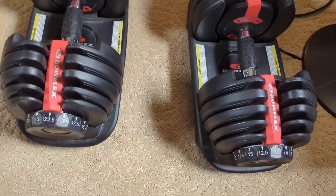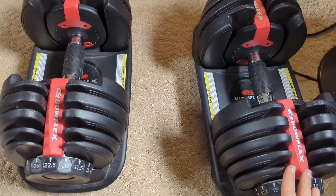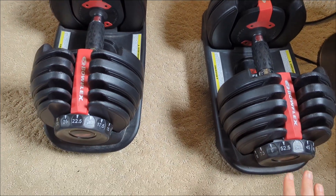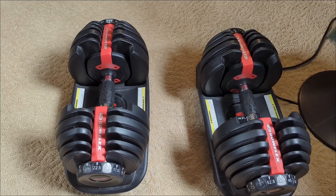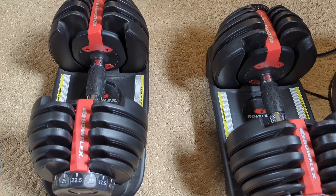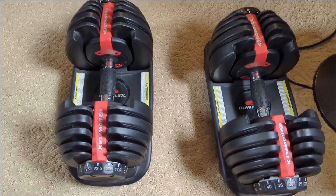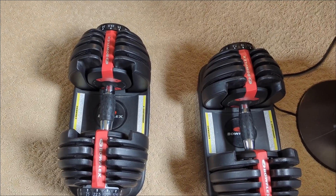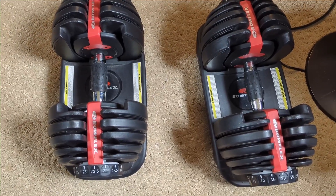These are great for quick weight changes, but you can't expand them past their maximum weight, which is 50 pounds on this set — pretty high and will fit most people's needs. Just something to think about if you want to go higher, since the Power Blocks can be expanded. But this is a great set; it doesn't take up a lot of space, so if you're in a smaller area, I definitely recommend it.